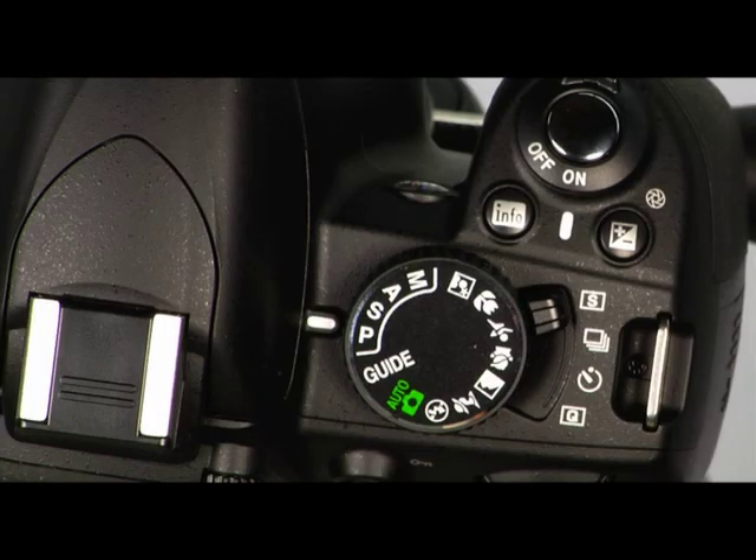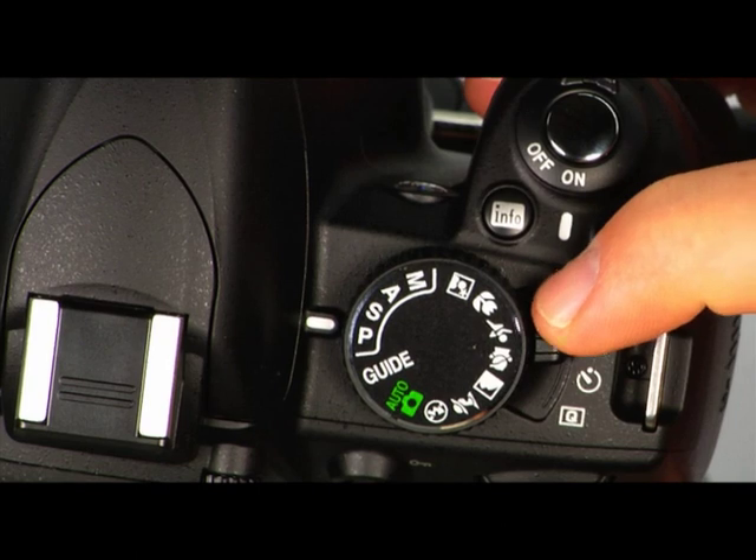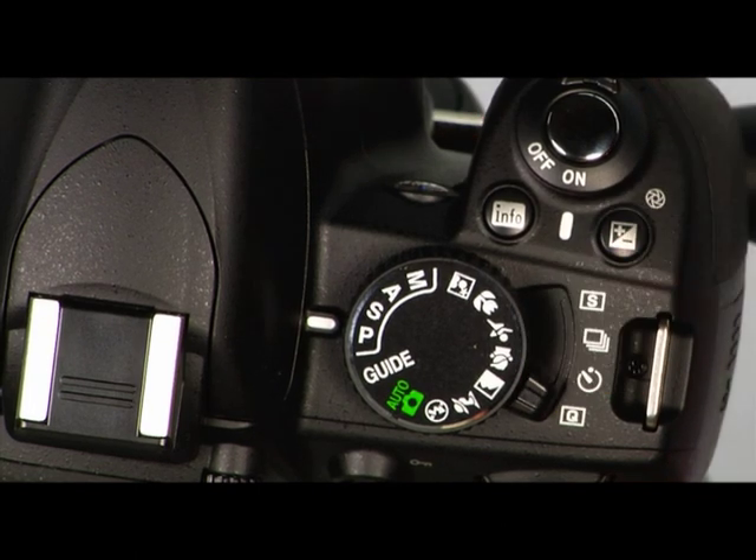Release modes determine how many times the shutter releases when you press the shutter button. The D3100 has single frame, continuous, self-timer, and quiet shutter release modes. With these release modes, you can take pictures continuously, single shots, or use the 2-second or 10-second self-timer. The single and continuous release modes are set automatically in the automatic and scene modes. You have full control of the release modes in the other shooting modes. To access the release modes, simply rotate the release mode selector to the desired mode.